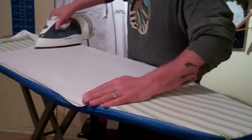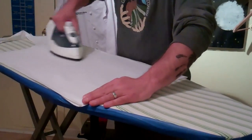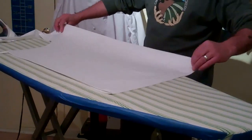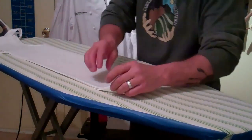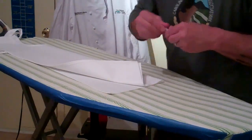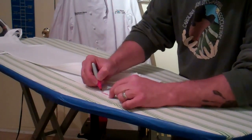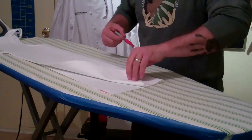Get that nice and wrinkle free, looking nice and clean. Fold it over end to end. Another thing I like to do is write my name right on the seam, just because people just pick up aprons — not necessarily maliciously, just on accident — but if your name is there you can say, hey, that's mine.